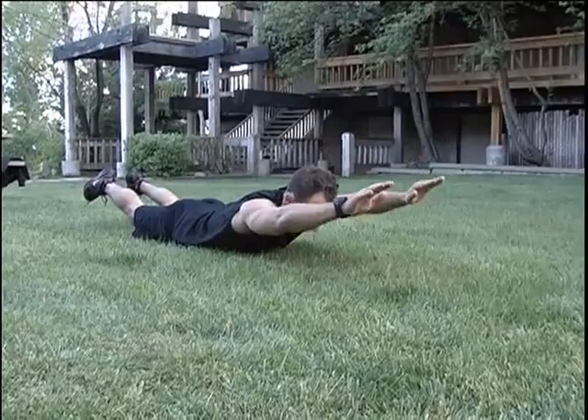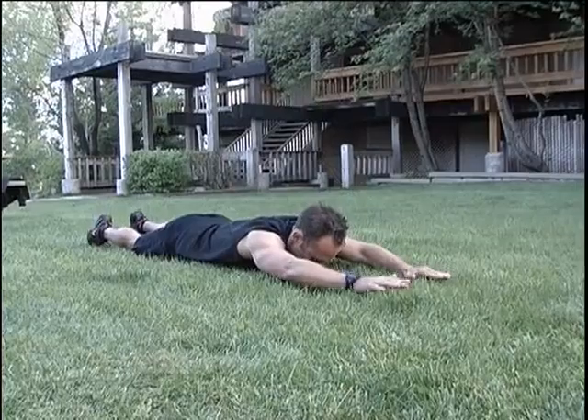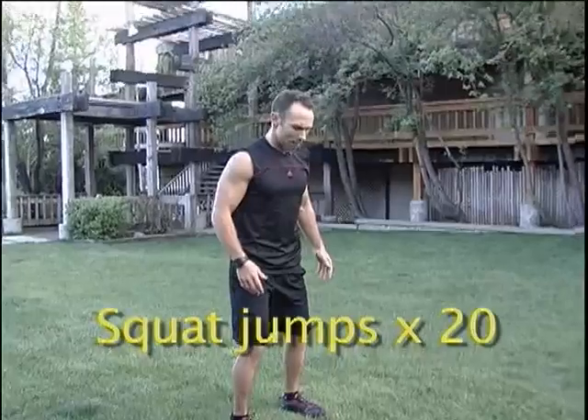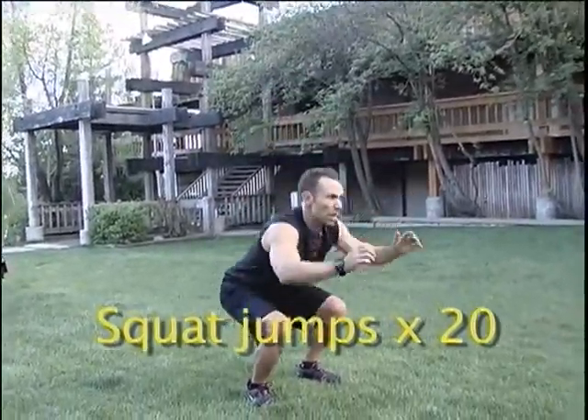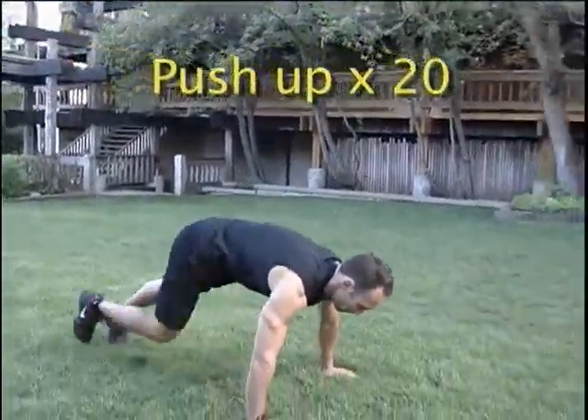On Day 2 of Week 5, we're going to integrate a posterior core move called supermans. Once you finish all your supermans, you can go to running 800 meters as fast as you can. Once you finish your 800 meters, you're going to go to squat jumps — get into a good squat position, get down and jump. After squat jumps, go directly into push-ups.